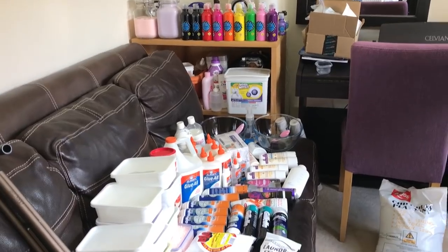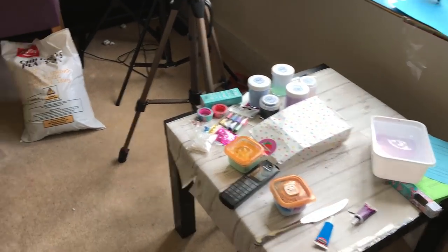And if you do, don't forget to give it a thumbs up. So this is where I keep all of my supplies and this is where I film my YouTube videos. I'll show you all that in a second.